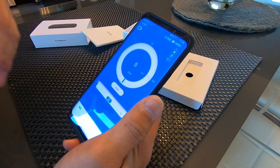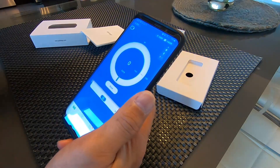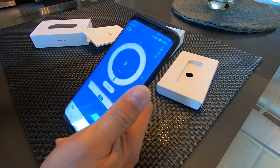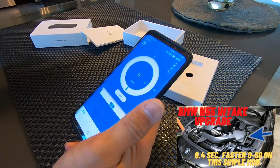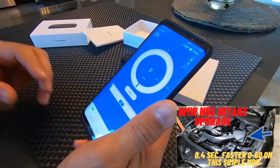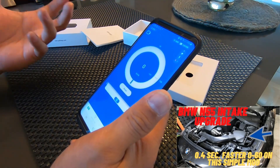I would say this is the best value for the buck in terms of measuring your car's performance, because you don't need to go to the drag strip all the time. You can just put this on your car, do your run, check the results, and compare before and after. Like on my previous video, I installed a K&N air filter against the stock air filter and saw an improvement of 0.4 seconds on my 0-60 run — a clear indication the part is working and really does the job.